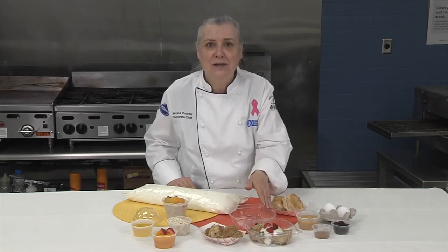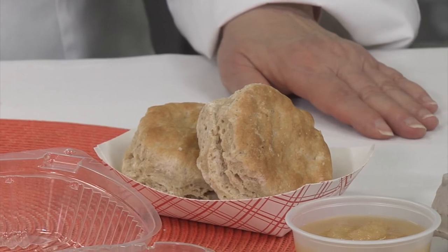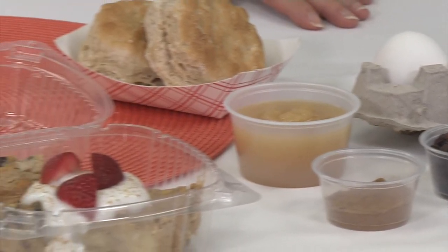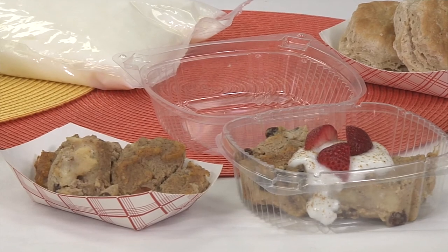Yogurt can also be baked into an easy version of bread pudding. I used our whole grain rich biscuits, but other breads would work too. Stir together yogurt, applesauce, eggs, dried fruit, cinnamon, and leftover bread. Then bake for about an hour. You can slice or scoop it and serve it warm or chilled.